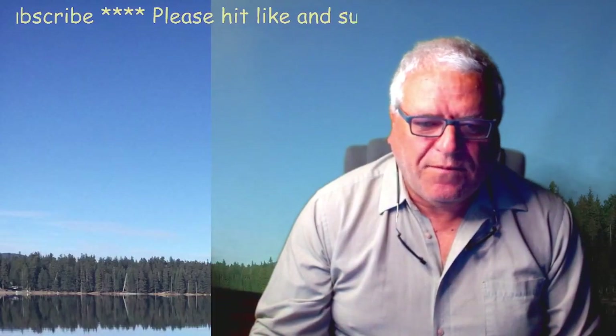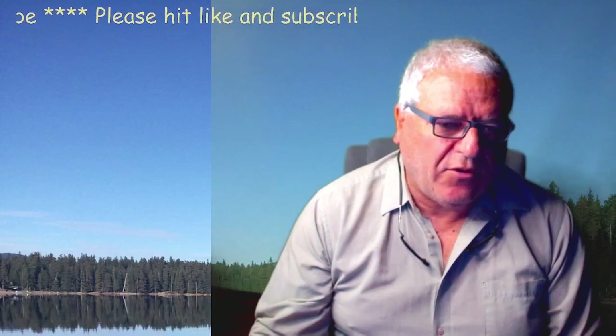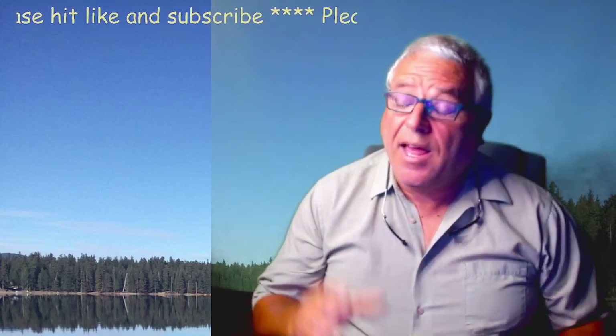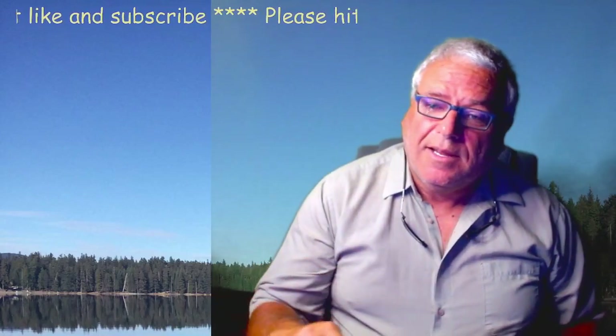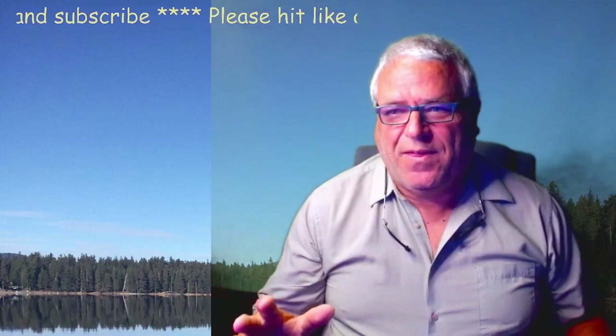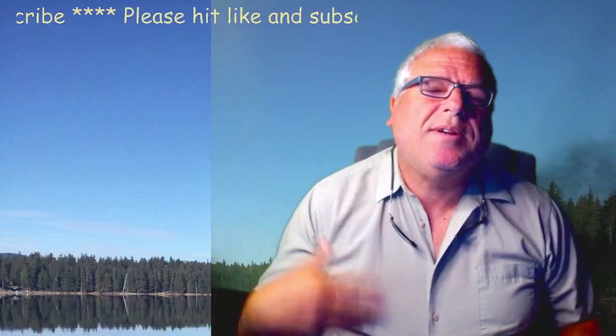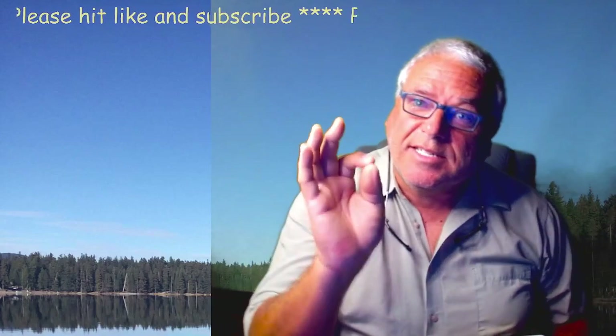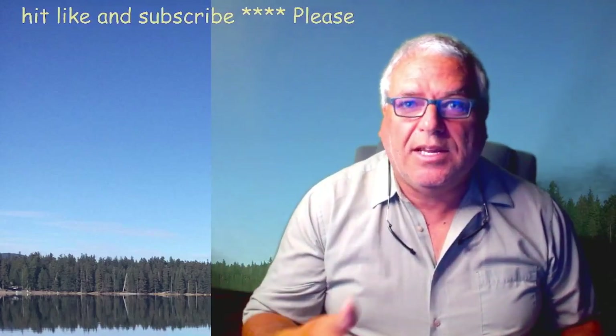Welcome back to Terrible at Fishing. We're doing a little product review today. We're going to talk about something that I've owned in the past — it's really a fun thing to have. I just wanted another one because I wanted my videos to be a little bit more accurate so you guys can see what I'm seeing when I'm fishing.